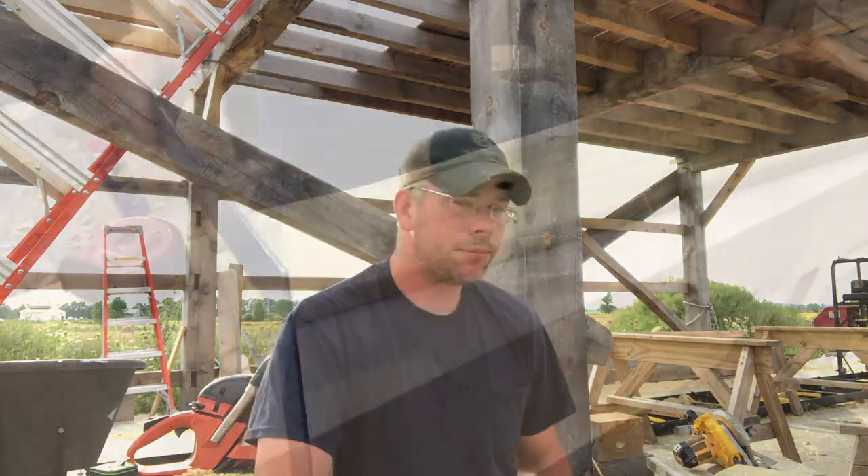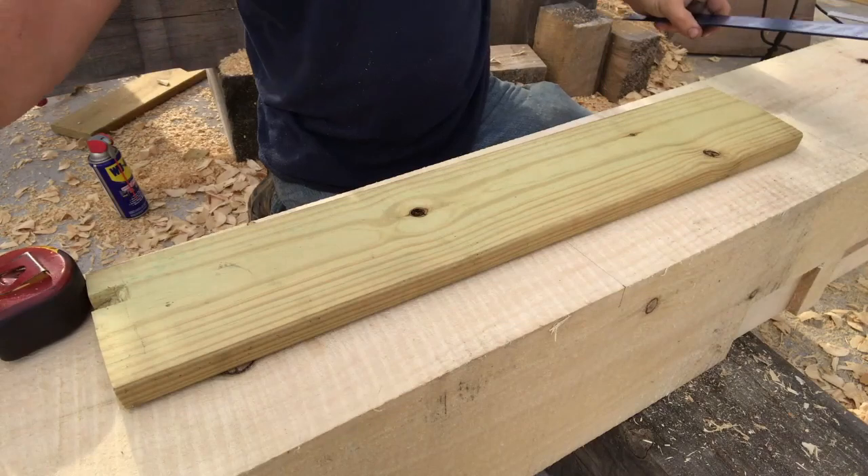If you watch any of the older videos, you've seen where I use the router sled to cut the housings for my tie beams. It's an angled housing — a one-inch housing at the bottom where the tie beam sits into the wall post, and then it goes to nothing by the time you get to the top of the tie beam. I'm gonna show you how I do that. Basically I set up a jig on the beam itself, screw it right into the side of it.